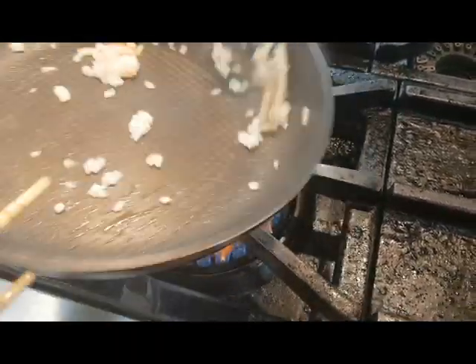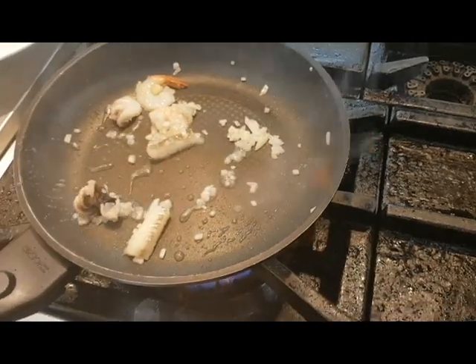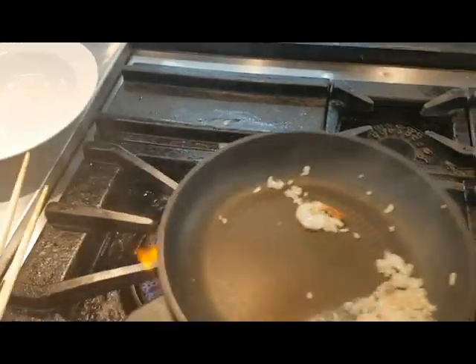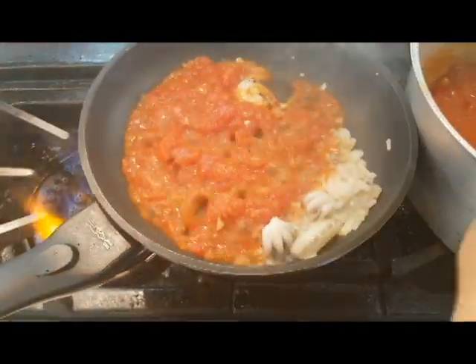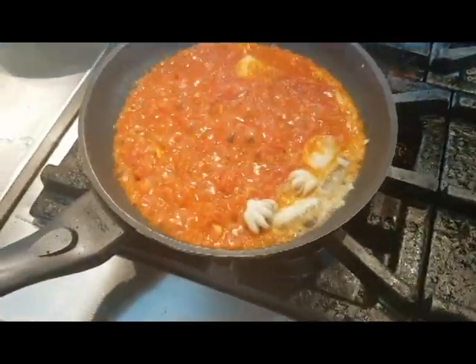We need a strong sauce to make the sauce. Then, the sauce is red sauce. And the sauce just says that the sauce is red sauce. And the sauce will add the sauce.